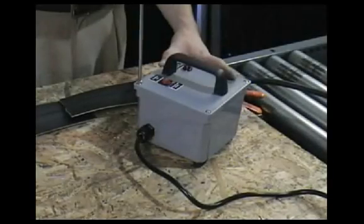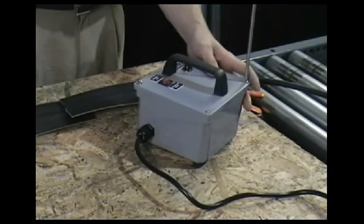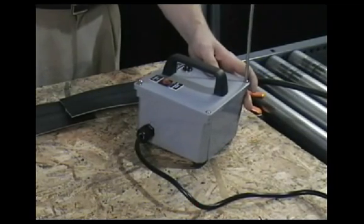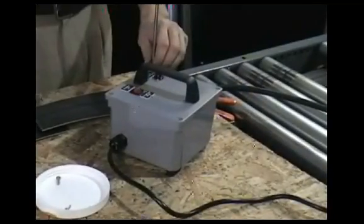If this is the first time you have used the welding equipment, you will need to check the settings on the control timers and the clamping pressure of the heating unit. Be sure to unplug the welding unit before starting this procedure. To check the timers,